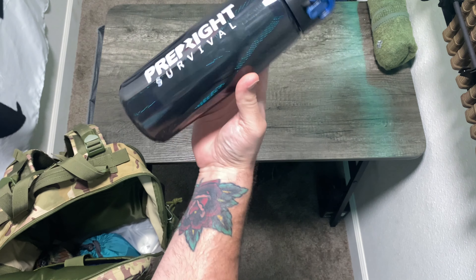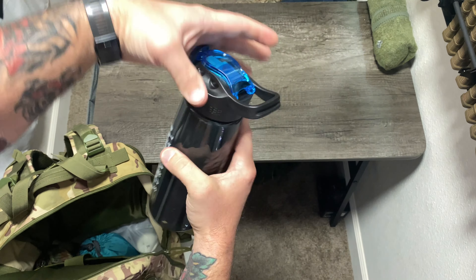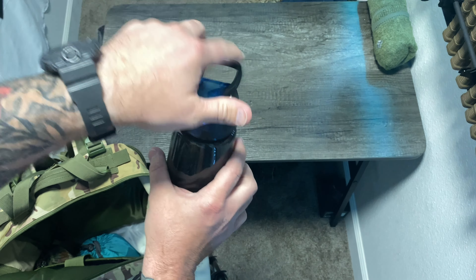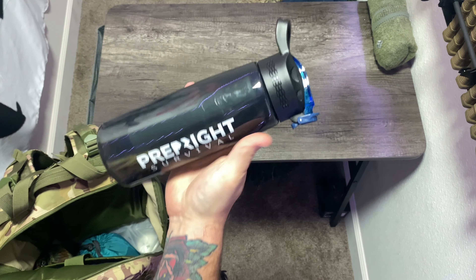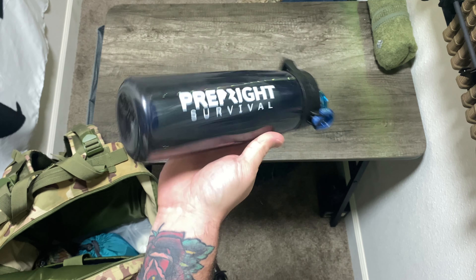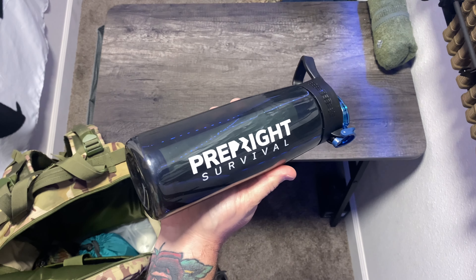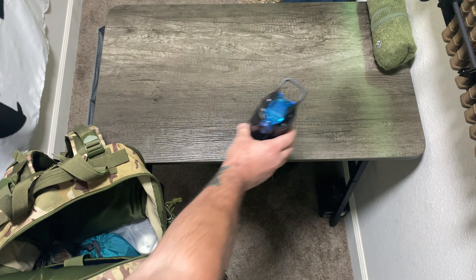Next, something to put water in. This is a PrepRite survival water bottle that includes a filtration device. So instead of carrying a bunch of water around and having it weigh me down — because water is heavy — just grab this. Any nasty mud puddle or water source, no matter how gross it is, this will make it right. It drinks straight from the source and saves a lot of weight.